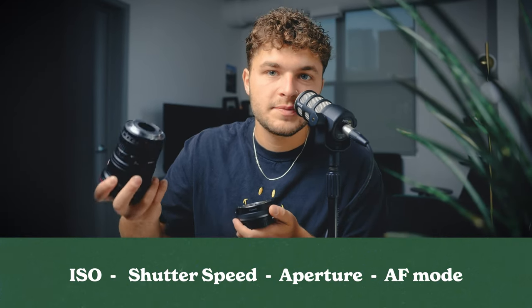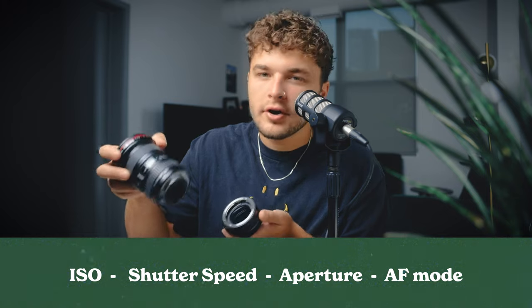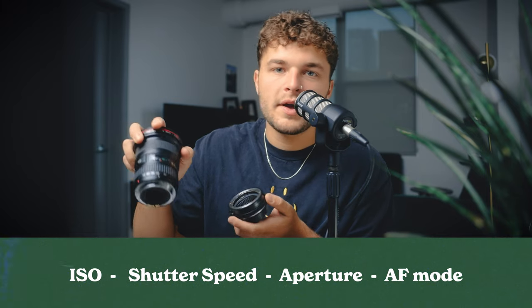The last little lens accessory is this adapter to take it from EF to RF. I have the one with the control ring, which is really nice because I have it set up to change the ISO. So I have quick-change options for the ISO, the shutter speed, the aperture, and then the autofocus mode is the fourth dial.